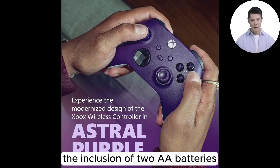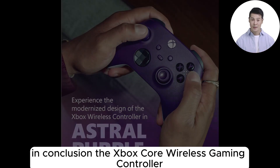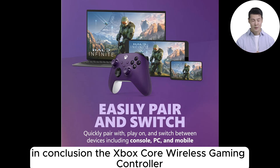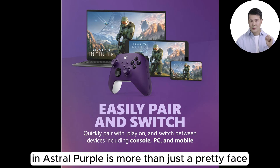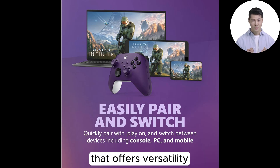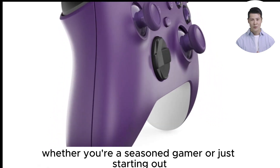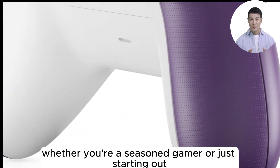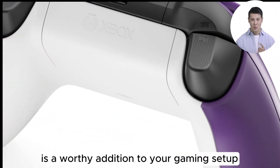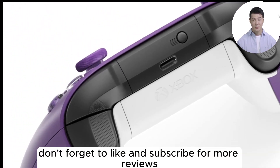The dimensions ensure it fits comfortably regardless of hand size. The inclusion of two AA batteries means you're ready to game right out of the box. In conclusion, the Xbox Core Wireless Gaming Controller in Astral Purple is more than just a pretty face — it's a well-thought-out piece of gaming hardware that offers versatility, comfort, and a touch of personalization, whether you're a seasoned gamer or just starting out.